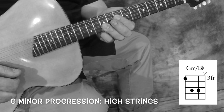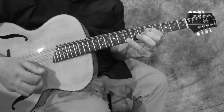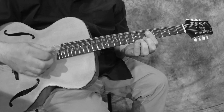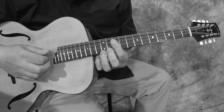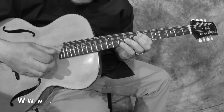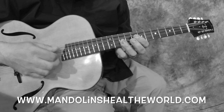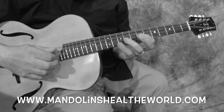C minor, D major, G minor, C minor, D major, back to G minor. G minor, C minor, D.